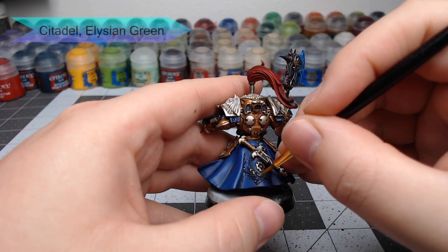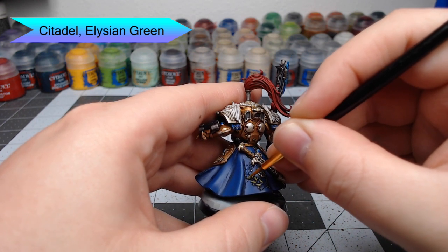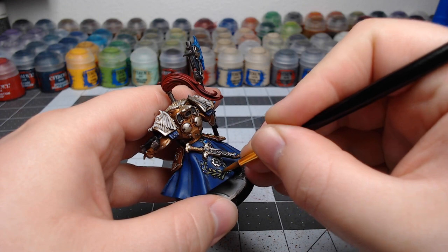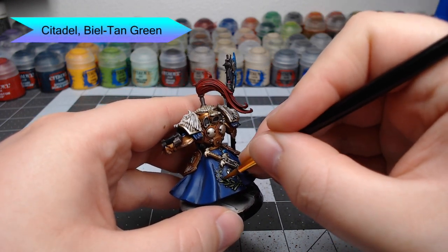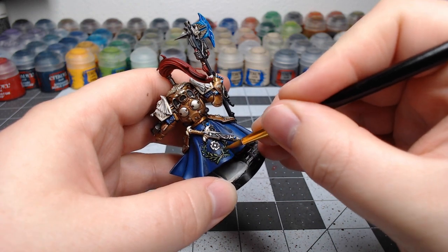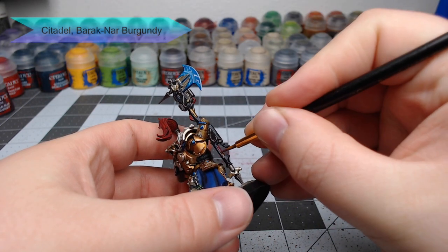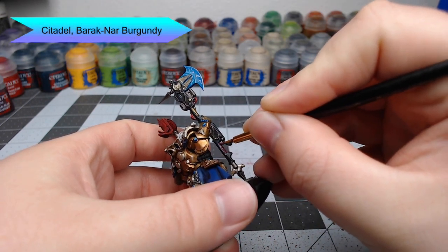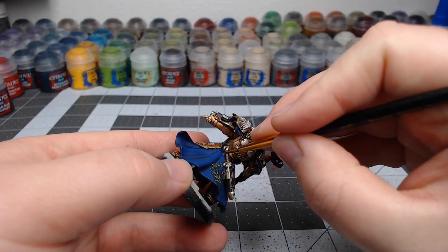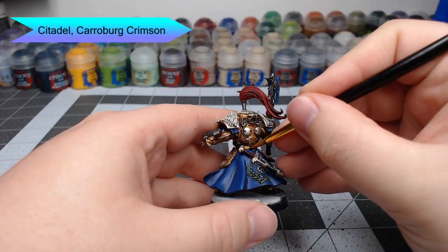Moving on to more abstract details: first, we're going to take Elysian Green and paint it on the wreath that has been sewn onto the back of his tabard. Once that's dry, we're going to take Biel-Tan Green and wash it over that green. Then we're going to paint the grip on the axe as well as the grip on the Misericordia hanging off the back of our Shield Captain using Baharoth Burgundy. Once the burgundy is dried, we're going to take Carroburg Crimson to shade all of the grips we've just painted.